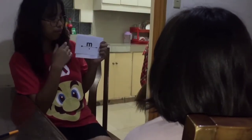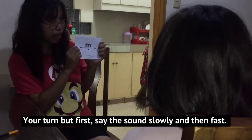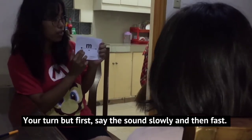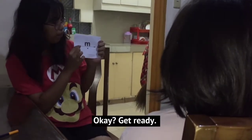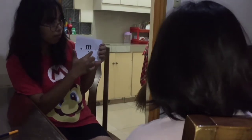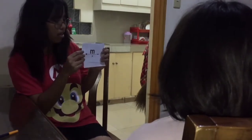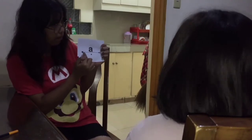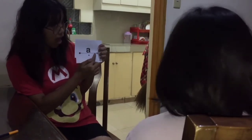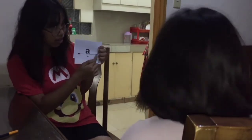My turn: hmm. Your turn. But first, say the sound slowly and then fast. Get ready. Say it fast. Next. Say it slowly. Say it fast.